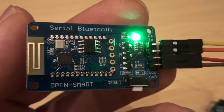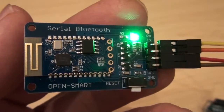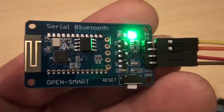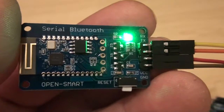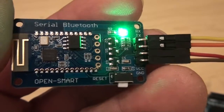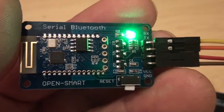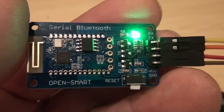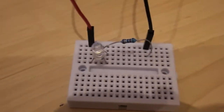My two signal pins - yellow and orange - are the transmitter and receiver leads. It's very important that when you connect this up to Arduino, the transmitter on one end connects to the receiver at the other end and vice versa - they have to be opposites. So on this module the yellow lead is the receiver, it connects to the transmitter pin on Arduino, and the orange lead is the transmitter pin, connecting to the receiver pin on Arduino.